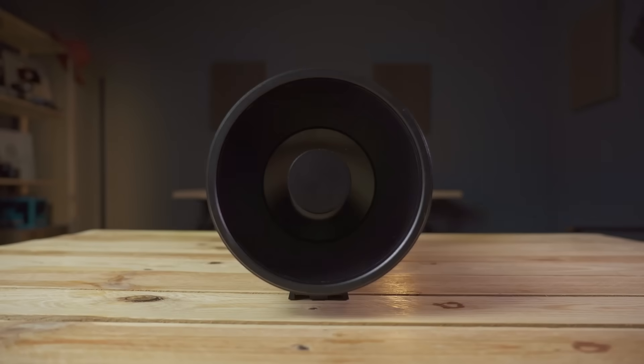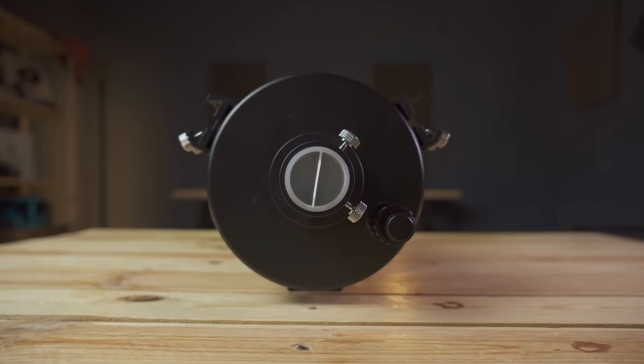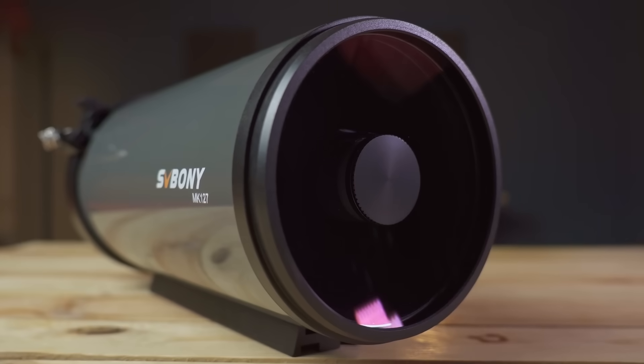Right here we have one of SV Bony's most powerful offerings: a Maksutov with a 127mm aperture and a 1500mm focal length at f/11.8. But this Maksutov is not the classic Maksutov-Cassegrain.